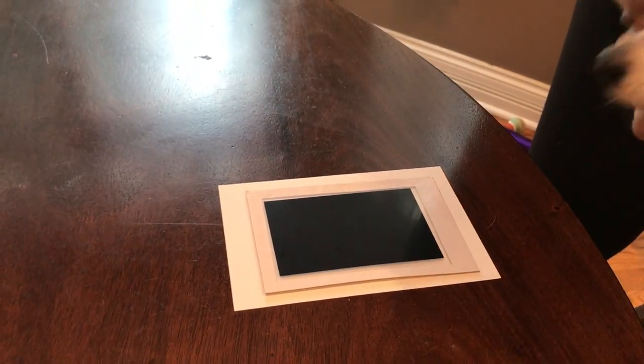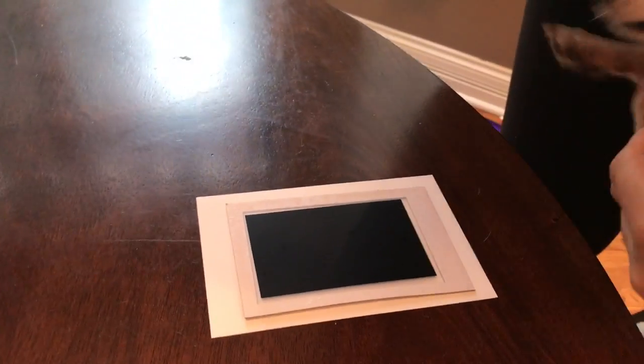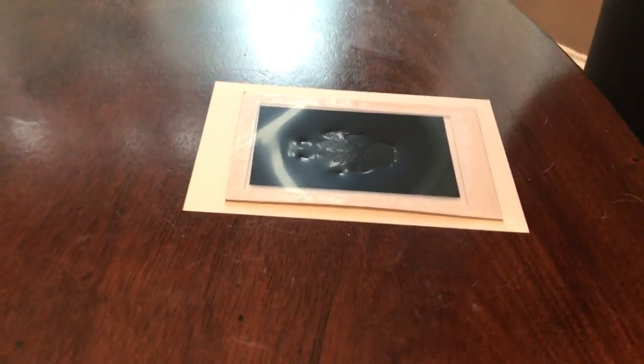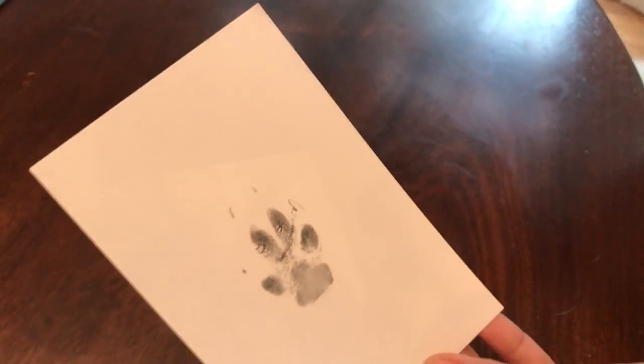So now it's Chochie's turn. Chochie, come here. All right, so we're going to put Chochie's little paw. Very good. Good job, Chochie. Good boy. Let's see how Chochie's paw print came out — I think it came out really good. Chochie's. Okay, let's do his next.